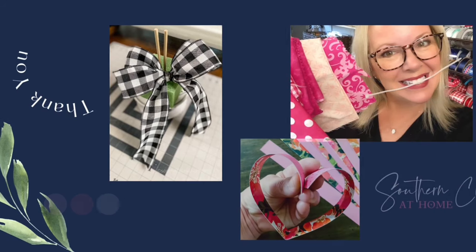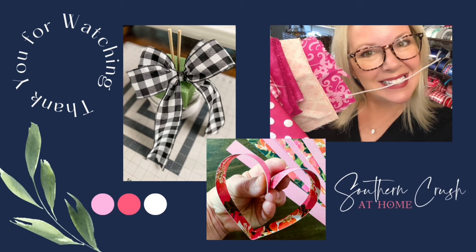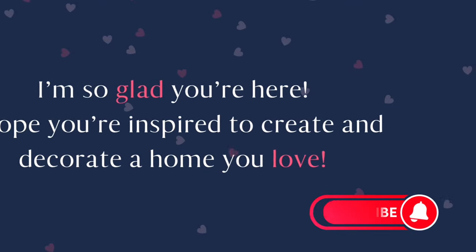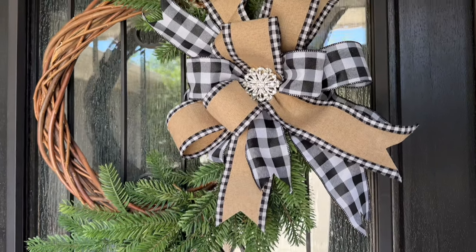Hey y'all, it's Melanie Ferguson here with Southern Crush at Home. Welcome to my channel. I'm super excited for you to watch this tutorial. If you're new here, I hope you'll subscribe by clicking the little red subscribe button below and ring that notification bell so that YouTube can notify you every single time one of these videos comes out. So let's get started.